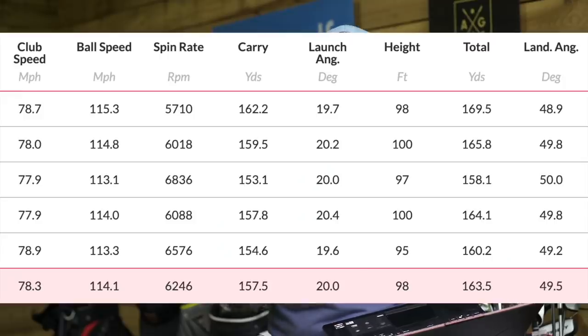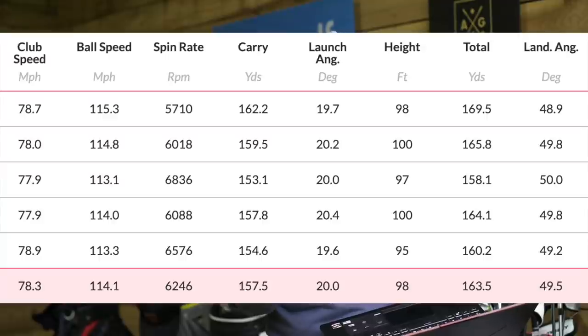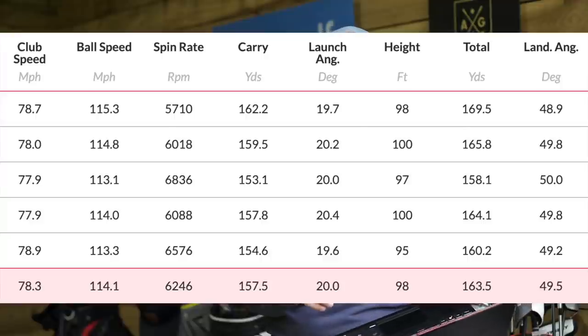Swapping to the P790, I hit five balls with a slightly lower average clubhead speed of 78.3 mph but a faster ball speed of 114 mph. There's half a degree of loft difference — the P790 is 30.5 degrees — but I'm not sure that alone accounts for two miles per hour in ball speed, so potentially the face on the P790 is just a little bit quicker. Spin was 6,200 again — a great number — and carry was 157 yards, so a four-yard difference. Launch angle was exactly the same. Bearing in mind that half-degree loft difference, the four yards is neither here nor there really. I would say the P790 just edged it slightly in terms of forgiveness and overall performance.